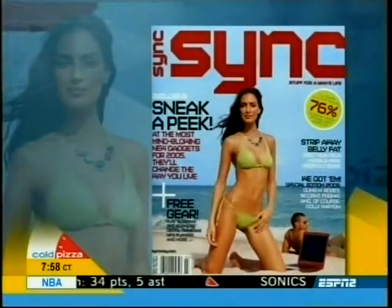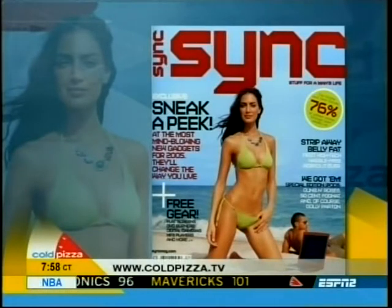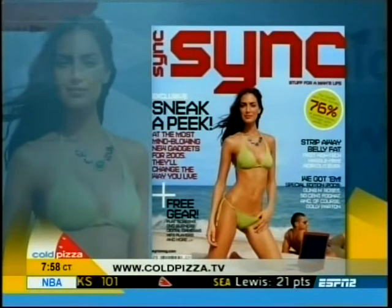Just a couple of things you will need as baseball season rolls around. Thanks to our friends at Sync Magazine — they sent us all these cool gadgets. For more information on any of these items, log on to our website at coldpizza.tv.